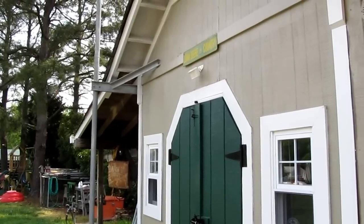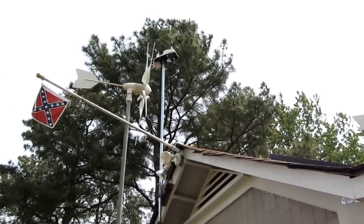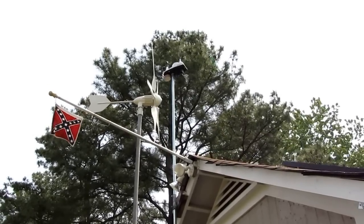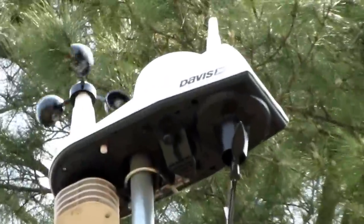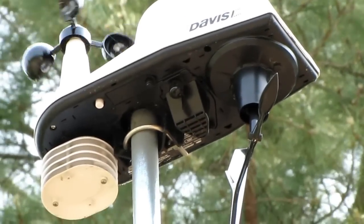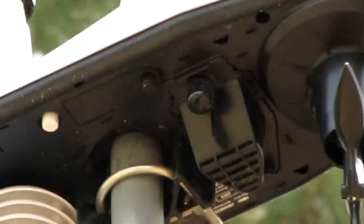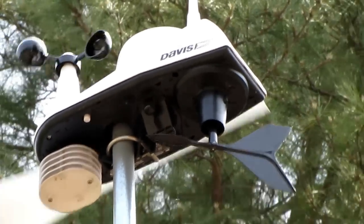Hey folks, how y'all doing? Today we're going to do a quick video of my new Davis Vantage View WeatherLink IP. It's an ethernet serial port cable hooked up to my Davis Vantage View console. I'm on Weather Underground, YouTube, and also with the CWOP Citizens Weather Observation Program.